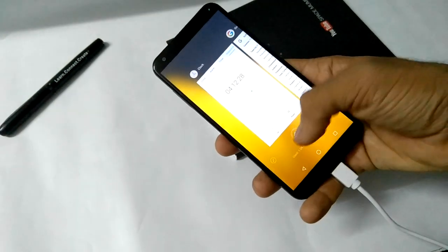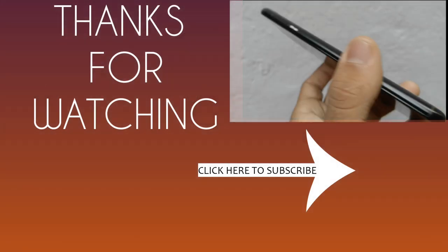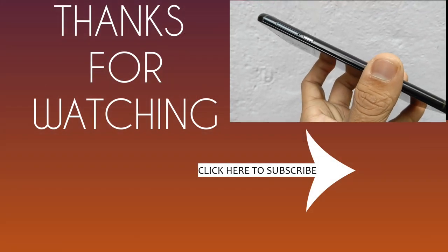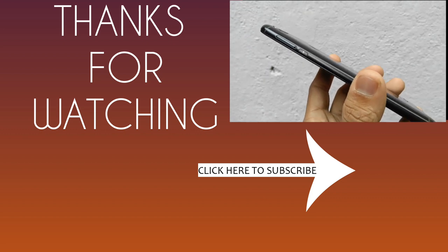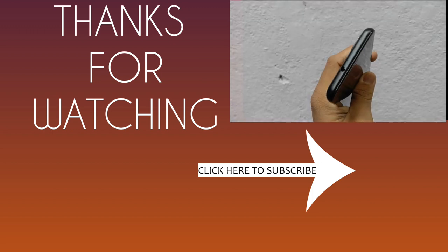That's it for this video — I hope you guys liked it. If you did, please hit the like button. If any of your friends want to buy this phone, please share this video with them. If you didn't like the video, let me know why in the comments below. The link to buy this phone is in the description box. Thank you so much for watching — bye bye!